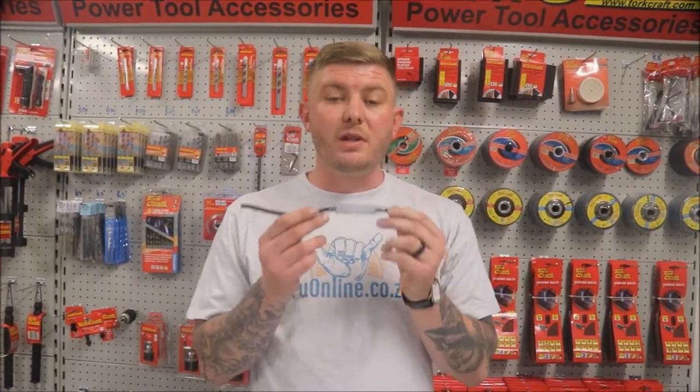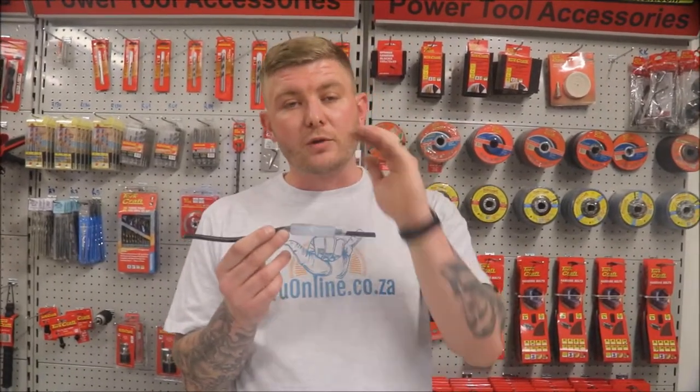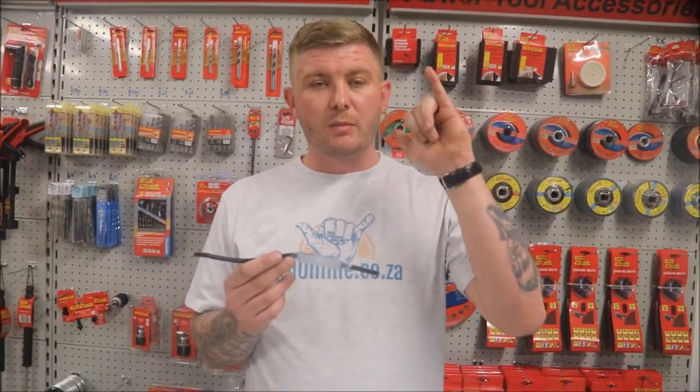Thank you for watching! For this product, the glue gun, as well as thousands of other products, please visit brewonline.co.za. Don't forget to smash the like button, comment below on any other products you'd like to see, and share these videos with your friends. Cheers, my brew — catch you later!